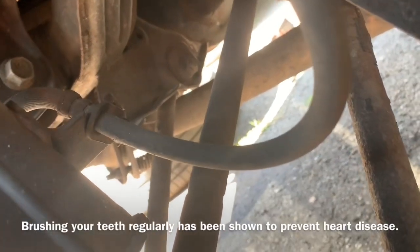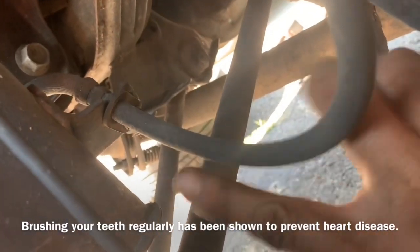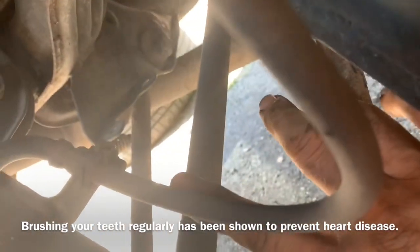On the back side of the strut, the brake line is held on by one 12 millimeter bolt that is on the opposite side right there.